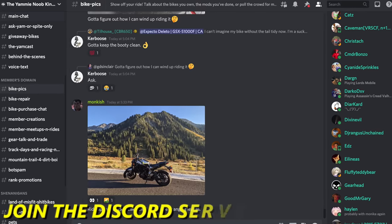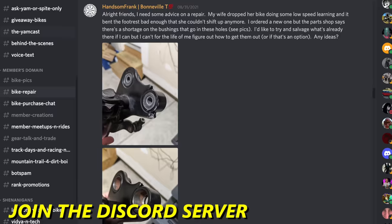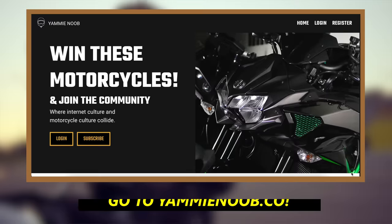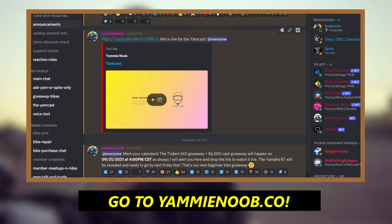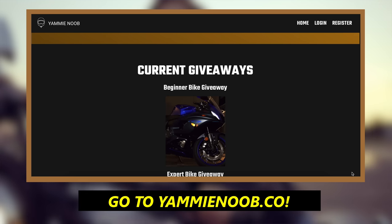If you need a little bit of help working on your bike and you don't want to trust those forum dads out there on the internet, why not check out our Discord server? We've got a massive community of riders running from those who've never turned a wrench before to people who literally work on bikes for a living. Click the link below and go to yaminoob.co where you can sign up and win our exclusive giveaway motorcycles, get access to our server, live streams, behind-the-scenes content, and hang out with me — I'm there every day.